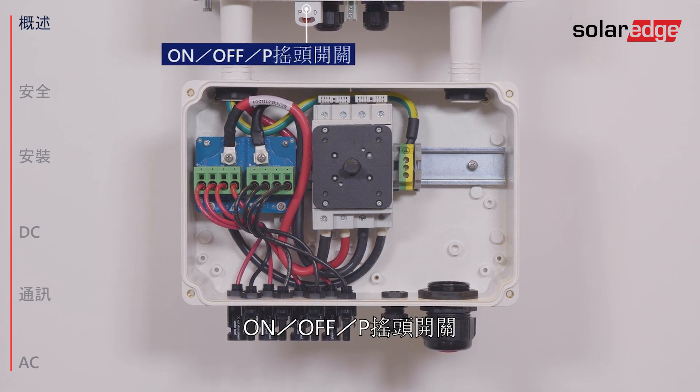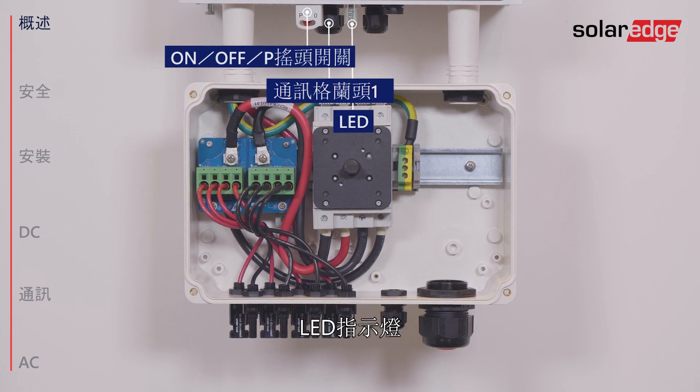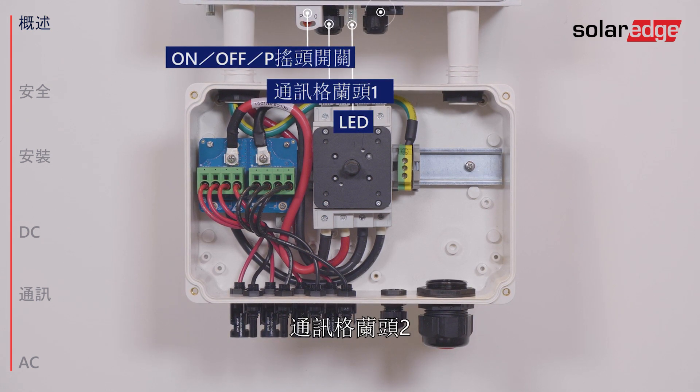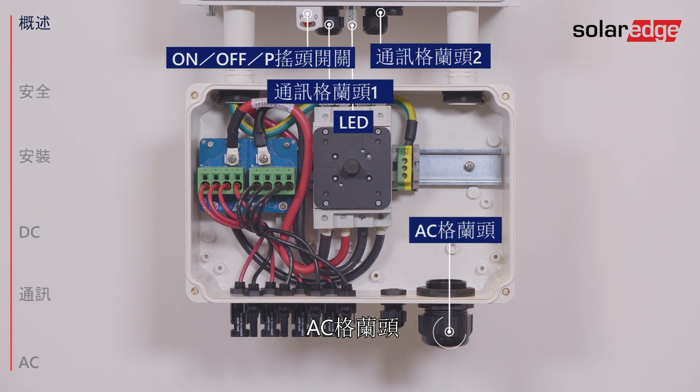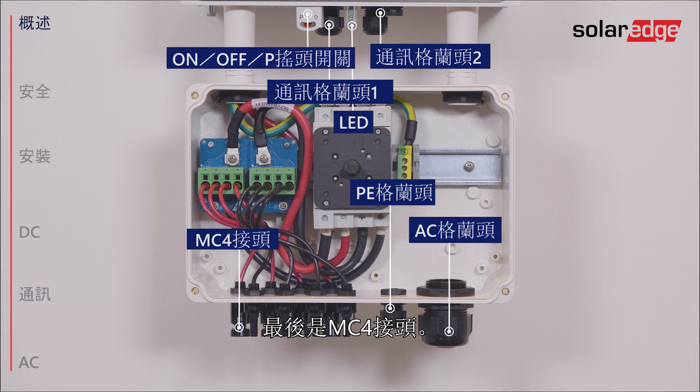On-off P-switch. Communication Gland 1. LED indicators. Communication Gland 2. The AC Grid Gland. PE Gland. And last, the MC4 connectors.